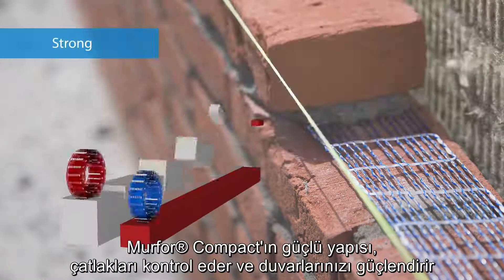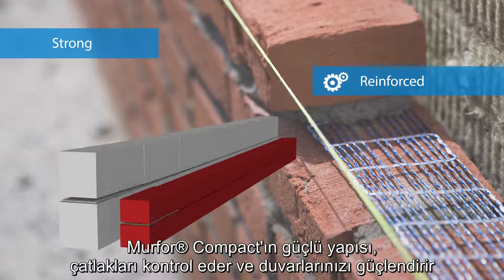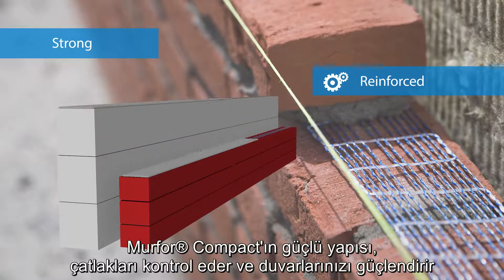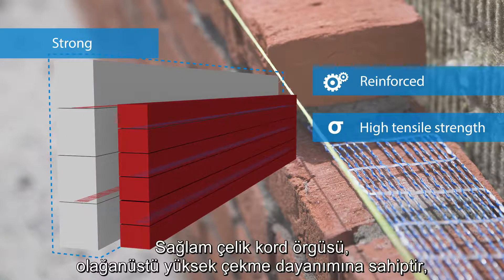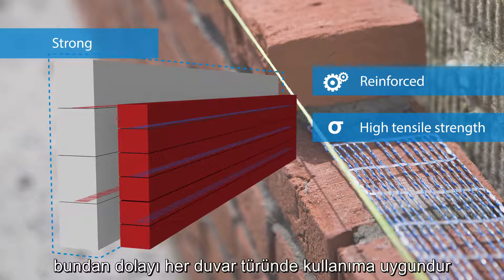The strong structure of Merfor Compact controls cracks and strengthens your masonry. The sturdy mesh of steel cords has an exceptionally high tensile strength, making it suitable for all types of masonry.